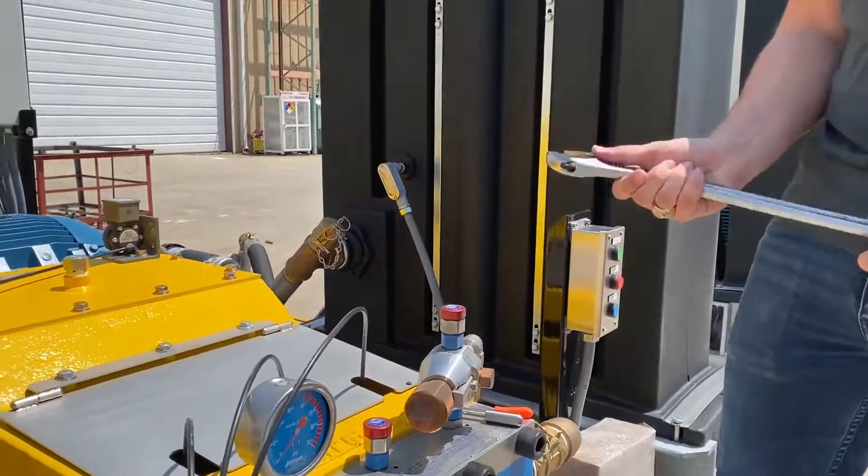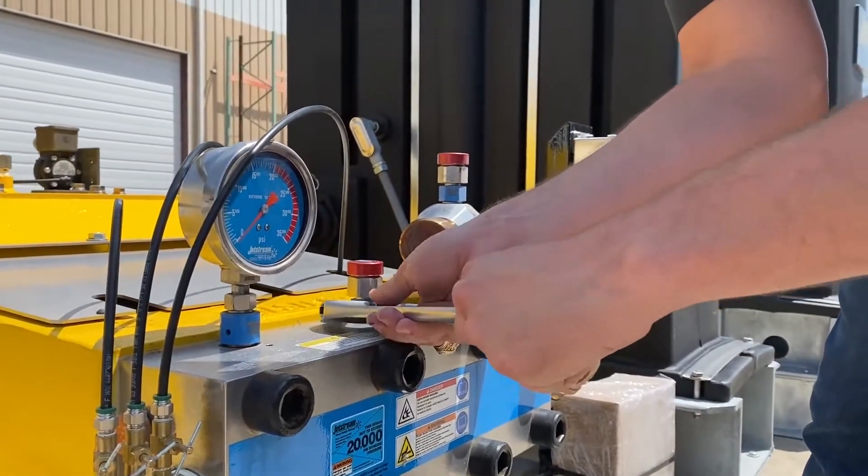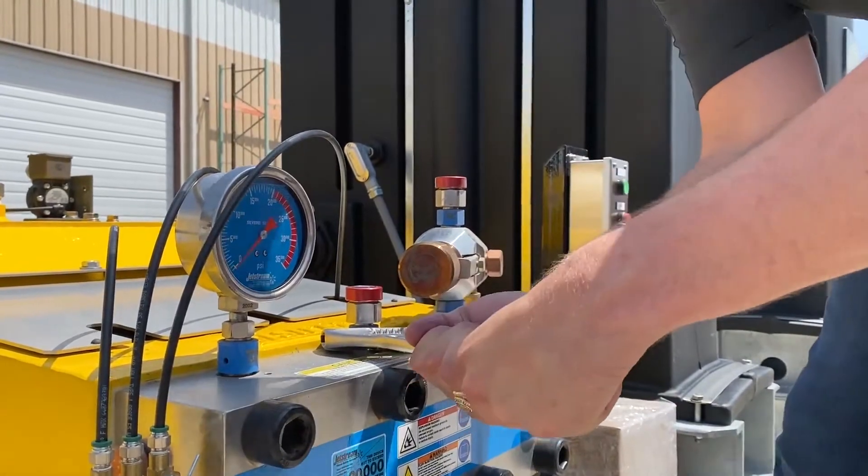Today I'm going to give you some tips on how to adjust them. First, let's break our versus housing loose, and we'll check the pill seal inside here.